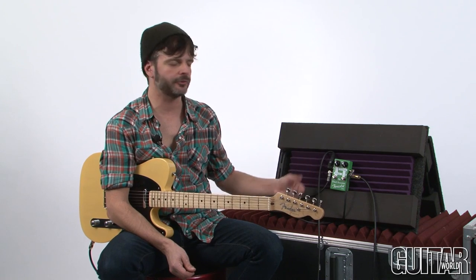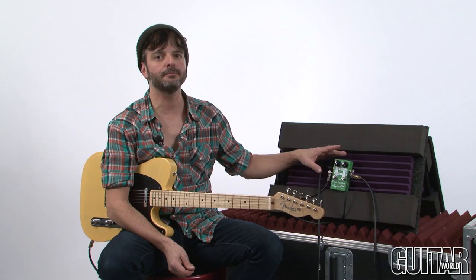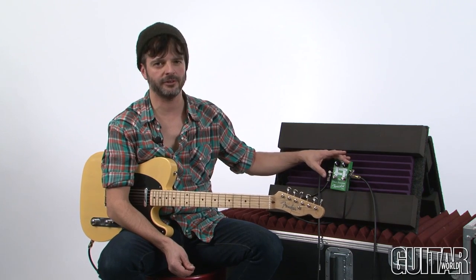The Maxon DB10 Dual Booster is an innovative take on the boost pedal. It offers two separate types of boosts: a clean boost and a vintage boost. Both of these have up to 20 dB of boost on either clean or vintage.